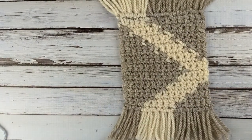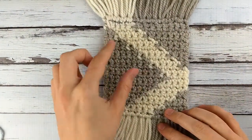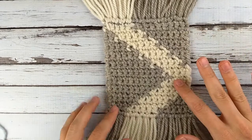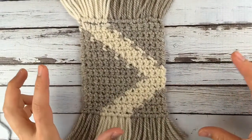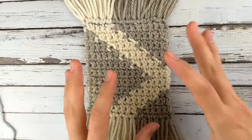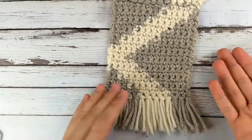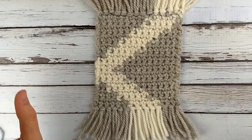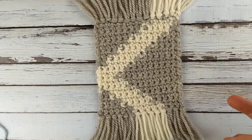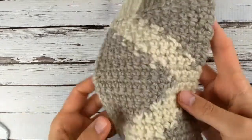This one used intarsia, and with that you have separate balls of yarn for each section of color. For this pattern I had a ball of yarn for this gray, a ball for the white, and a ball for this other gray — two separate balls of gray and one of white. If I had a bunch of different sections of different colors I would need that many balls of yarn. When you see pictures of people who have wound yarn onto bobbins, that's doing intarsia.